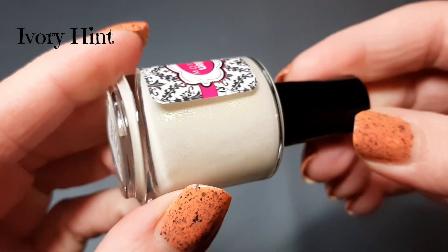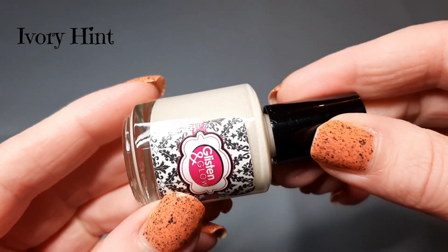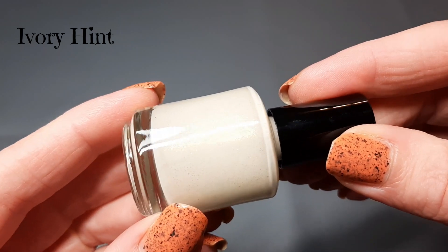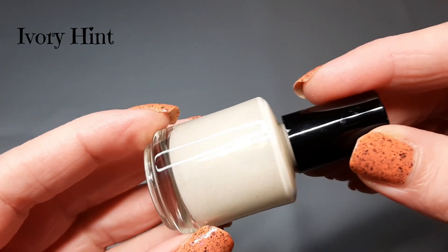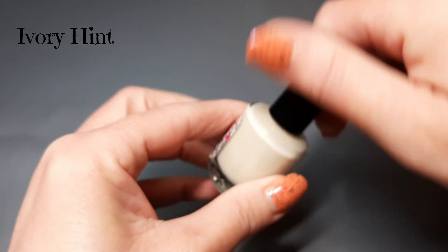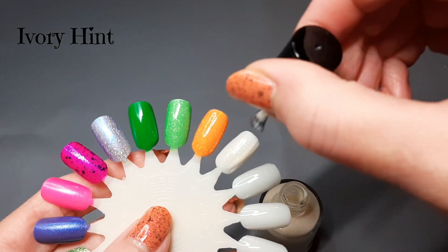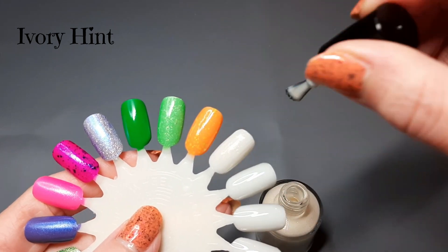Glisten and Glow also did a Stanley Cup-inspired collection, and this one I kept thinking about so I grabbed it with the trio. It's called Ivory Hint, described as a pastel ivory crelly polish loaded with larger particle color-shifting shimmers that shift yellow, green, and blue. I just thought this was so pretty — a very pretty neutral. I love white or whitened polishes, and this was the prettiest one out of that whole collection.